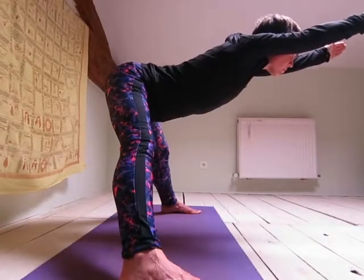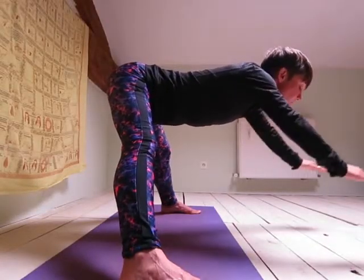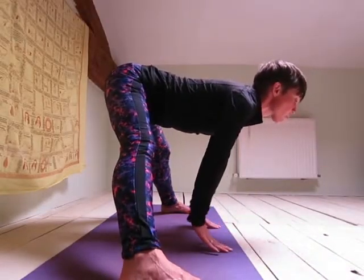Exhale, bend forward at the waist keeping a straight back. Bring your arms down to the floor.